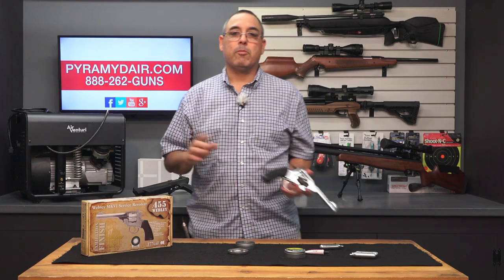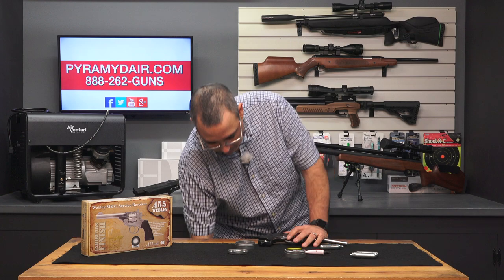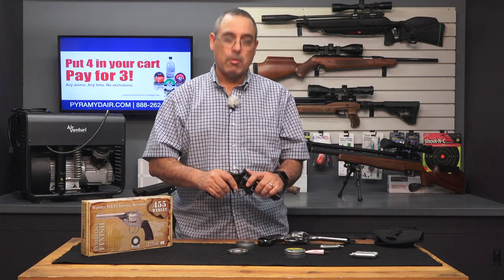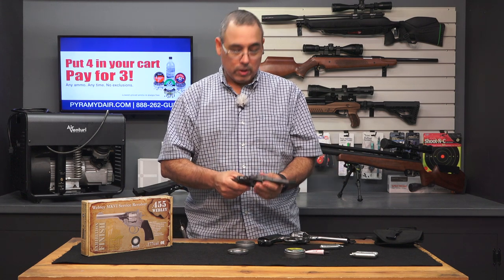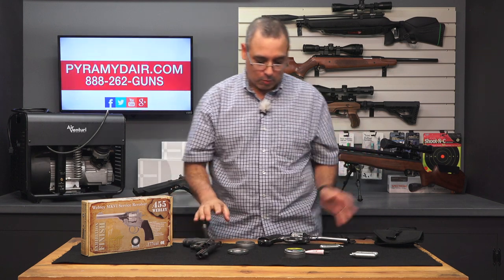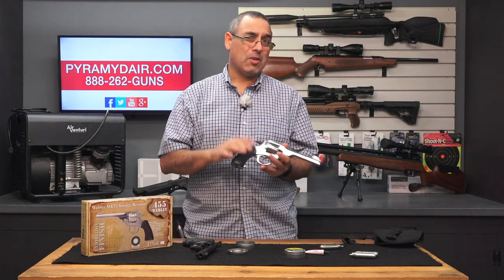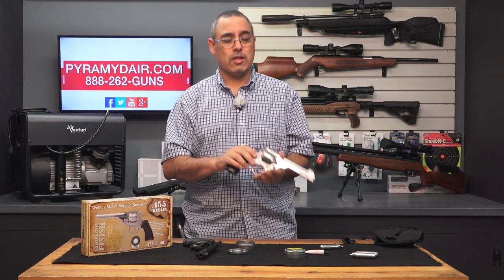Now let's talk about something I think was really cool. This, folks, is not an air gun — this is my Taurus .357, and this little guy here would give Dirty Harry fits. Why? Because this is a seven-shot and not a six-shot, but that's besides the point. What I wanted to see with this is that the Webley has a really nice trigger — I mean, really nice. Surprisingly so.